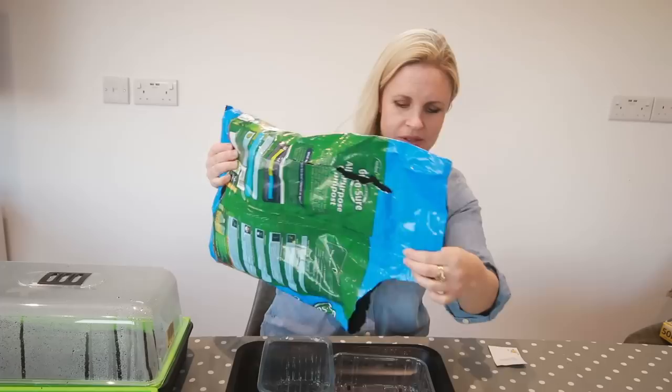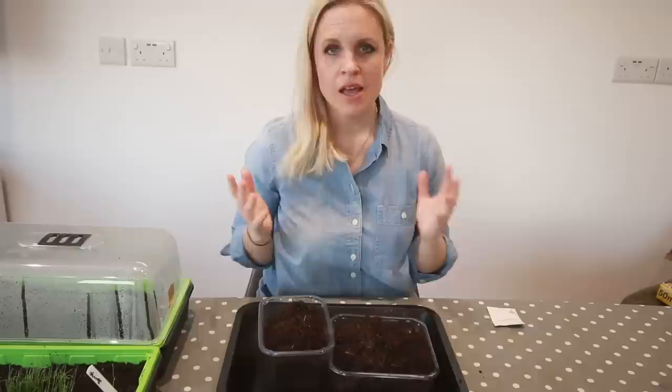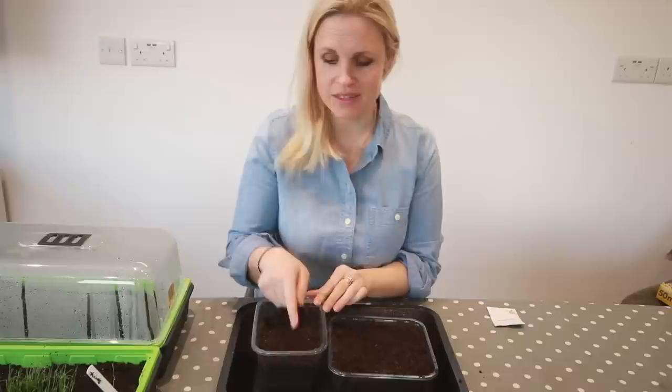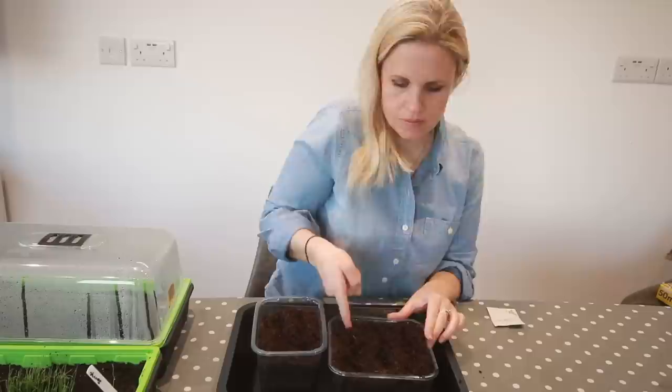First of all, you need to fill your pots up with some compost — all-purpose compost. If you haven't got all the tools you need, your hands will do perfectly well. Just move that into the pots so it's evenly distributed, and then we need to make some lines to sow our seeds, which we can do with our fingers.